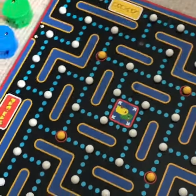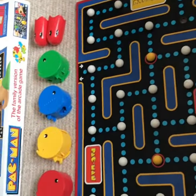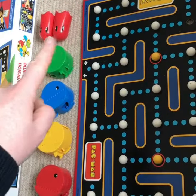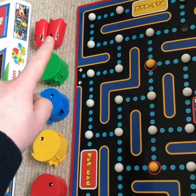There is the board, and as you can tell it looks exactly like the computer game. Next to the board you can see our red, yellow, blue and green Pac-Man pieces. You've got the two ghosts. Now on a lot of these ones you buy on auction sites, a lot of the...